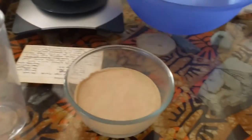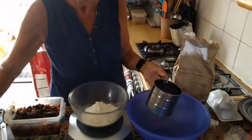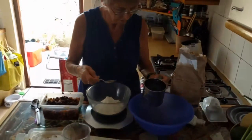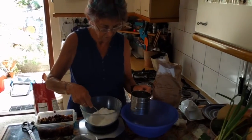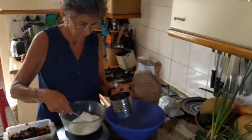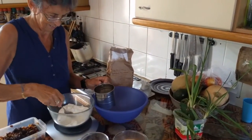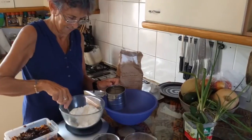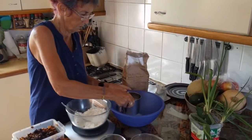Now we need to sift the flour. We have a very fine sifter here, but you have to shake it. You can't — okay, never mind. You just bash it against the bowl. It works. All right, here we go. Sift, sift, sift.